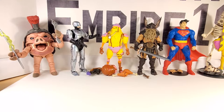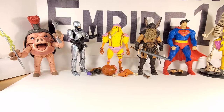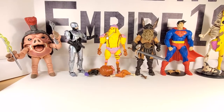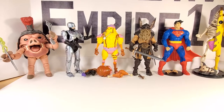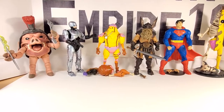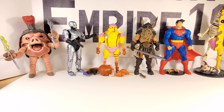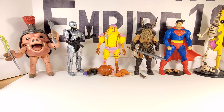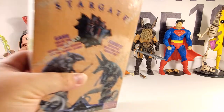Ladies and gentlemen, boys and girls, collectors of adult age — Dave here again with another box break card rip video. But before I get into the video, do you guys remember a time when Ultron hung out with Ego? I do. It happened in a 1994 science fiction film called Stargate.